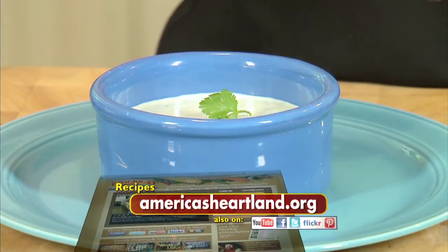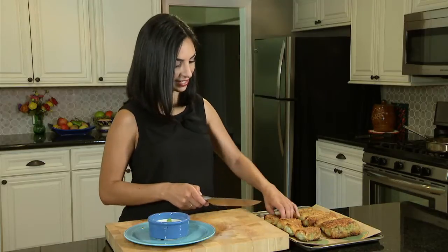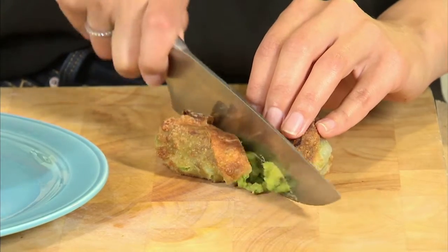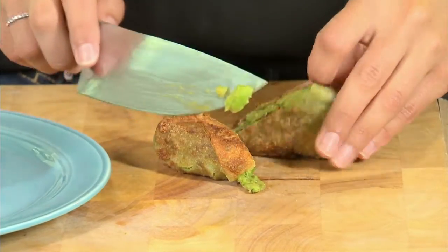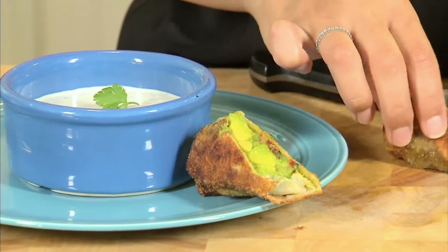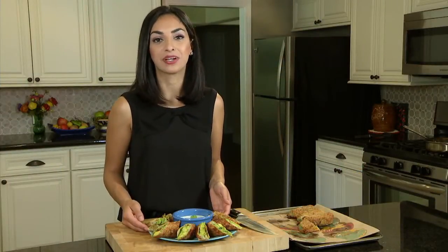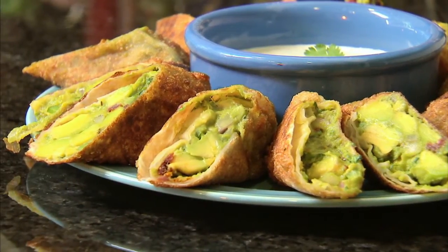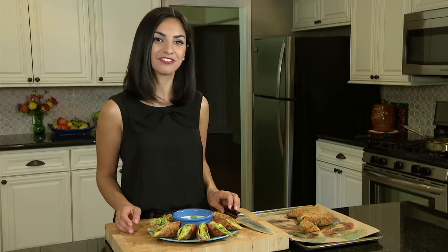Let's go ahead and plate them. I like to serve the avocado egg rolls with some kind of dip — in this case I mixed sour cream, green onion, cilantro, and lime to add a little fresh kick. To serve them, I cut them in half diagonally with a sharp knife, which lets you show off that beautiful green interior. Just line them up right around the dip. This dish is such a great way to show off the creaminess and richness the avocado has to offer. It's perfect for a party or whenever you're in the mood for avocados. Now, what's left to do is eat.